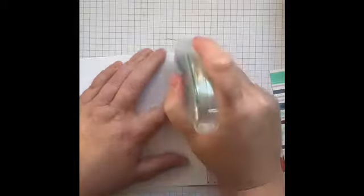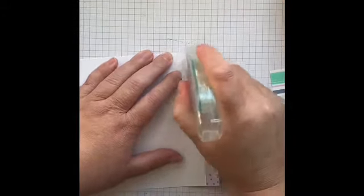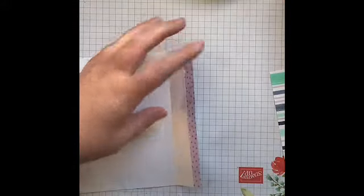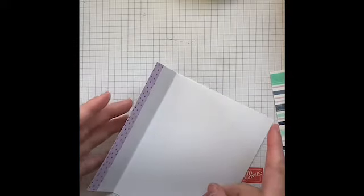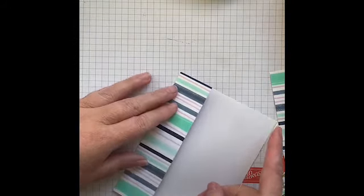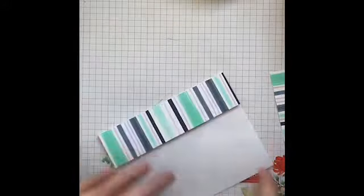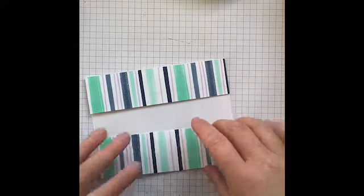One thing you can do — and I did this a few months ago on a bookmark video — is use the adhesive sheets so your entire piece of cardstock is covered and you can't see the lines. Now I'm just going to line this up to the crease, close the card window, give it a rub, and then add the other piece of Designer Series Paper at the bottom.